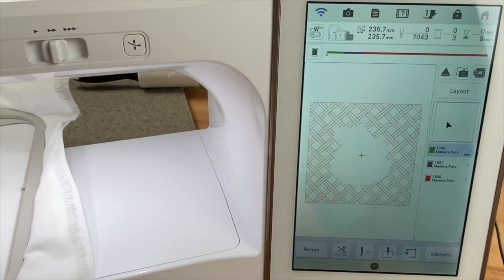The first thing that's going to stitch is our placement stitch that we created in the beginning, so let's go ahead and stitch that.